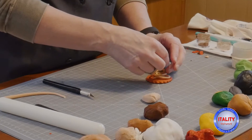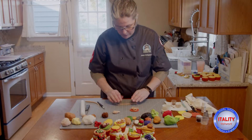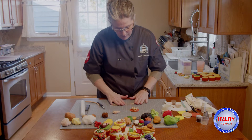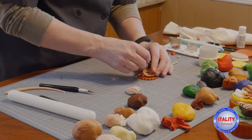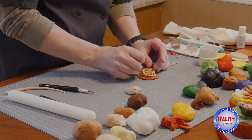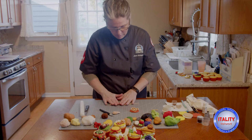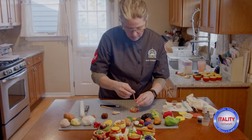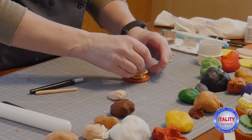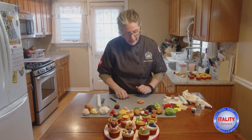I'm going to squiggle it around and make a nice pile of spaghetti here. I'll make a little more — you can add to it as you want. I'm just laying it right down on there. Okay, so our spaghetti is done.